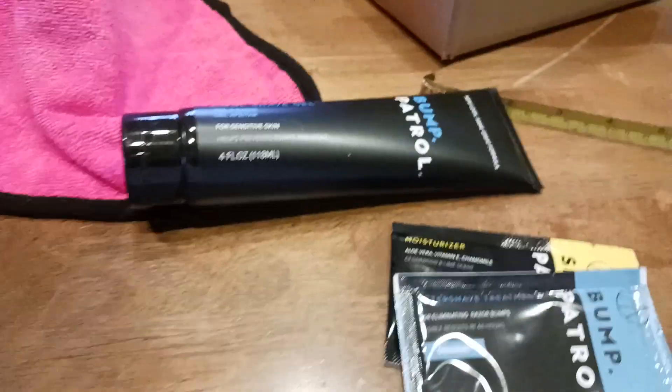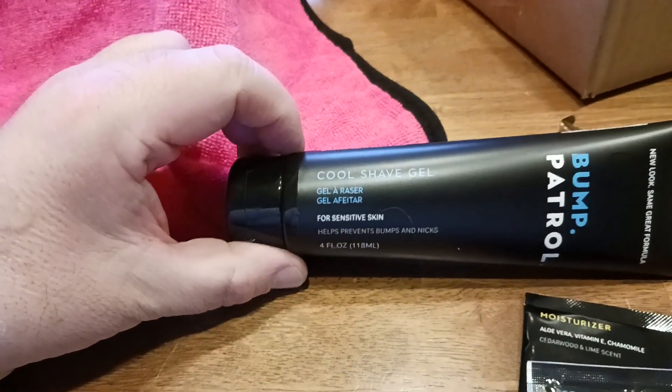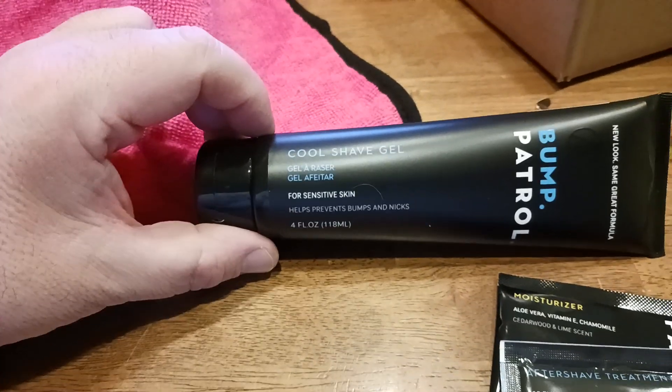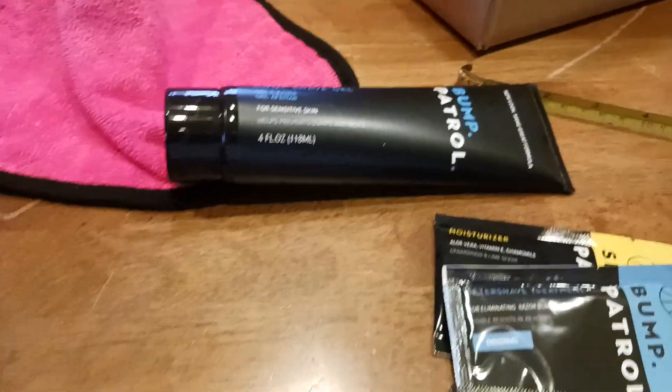It doesn't have much of a scent to it. Smelling it, it does smell kind of like a nice, refreshing, cool breeze — if I could put that into words, that's kind of what it smells like, but it's not overpowering or anything. It's not strong. The performance of the gel is really what you're after.